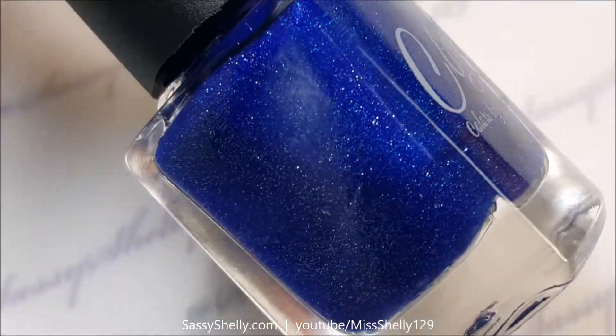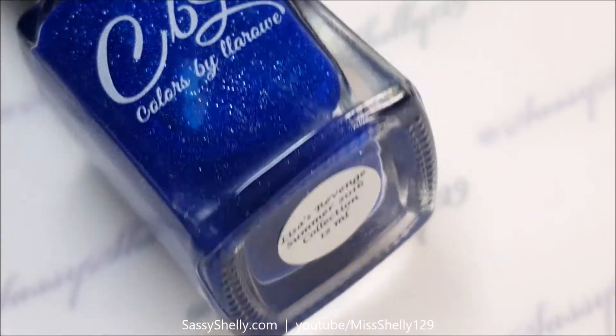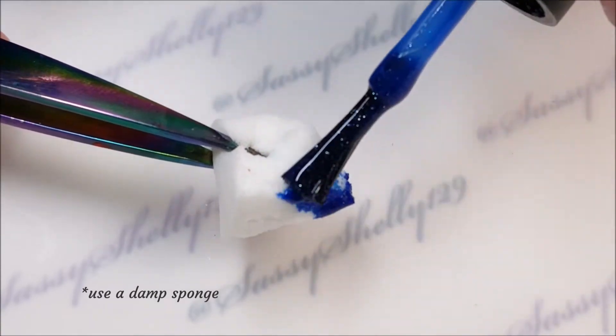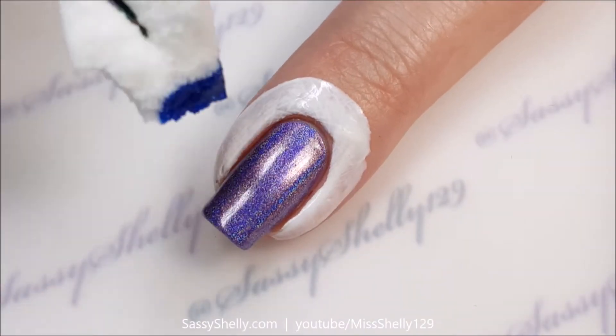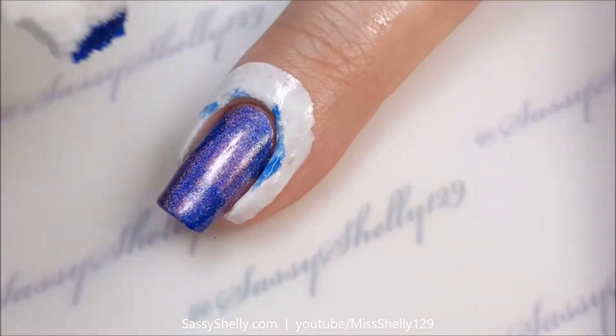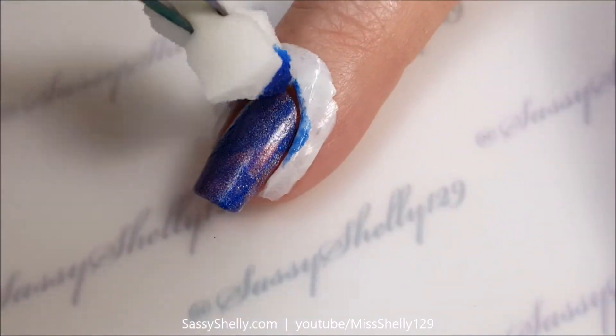Next I'm going to take Colors by Laroe — this is called Lisa's Revenge from the summer 2016 collection. It's a blue jelly with a scattered holo micro glitter. I'm just going to dab some on over this purple holo for a little bit more of a night sky look.